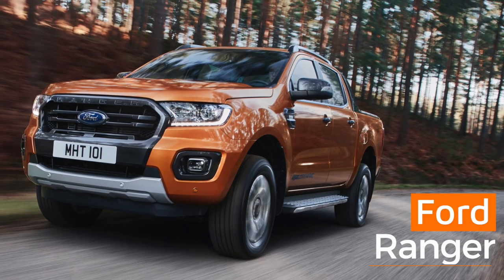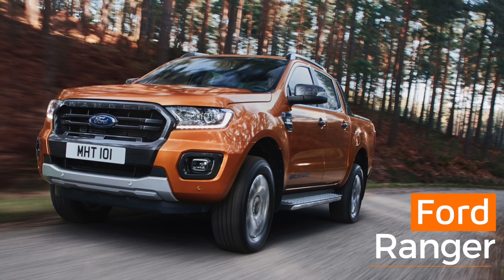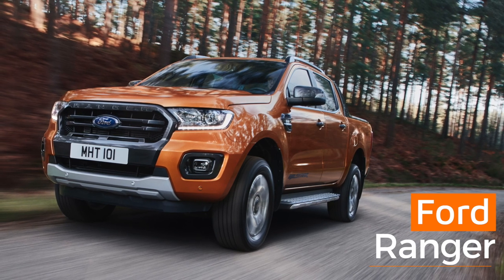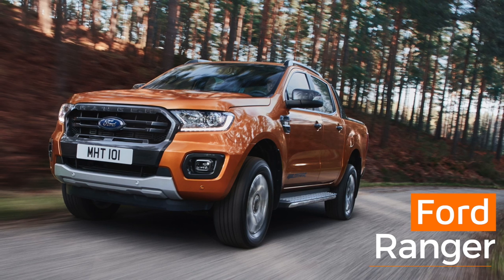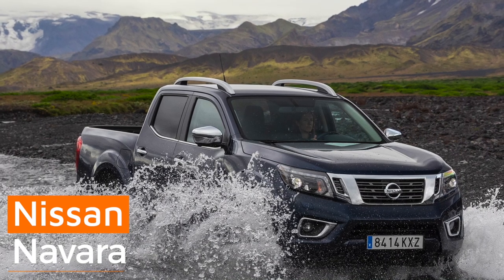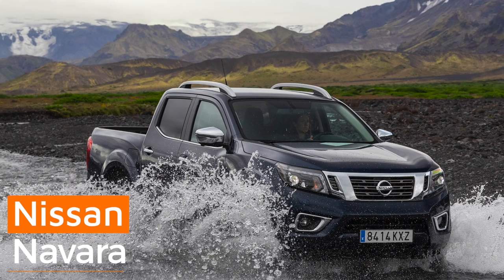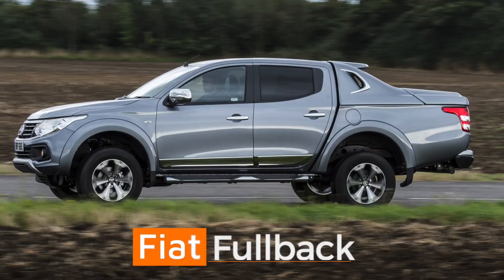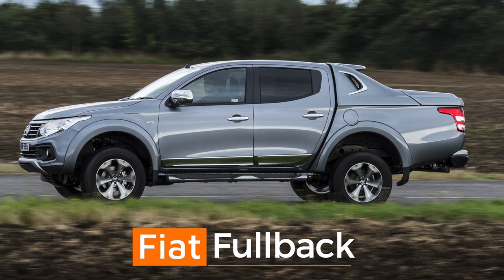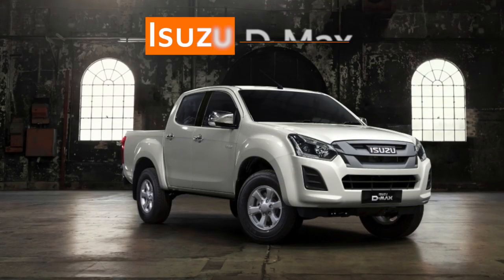Let's see how the L200 compares against some of the other pickups available right now. First up, the Ford Ranger — this tough pickup is incredibly popular and it's winning, but the L200 may just turn your head. The Nissan Navara has a tough interior and excellent cabin options, with the Tekna trim level being where you should start. The Fiat Fullback is a great-value pickup that platform-shares with the Mitsubishi L200, so you know it comes from good stock. The Isuzu D-Max is understated — it does the job without making a fuss, and farmers love it.